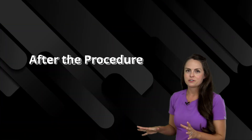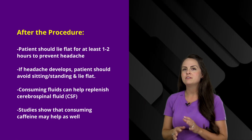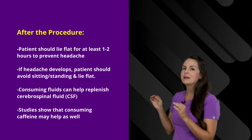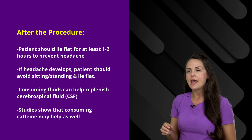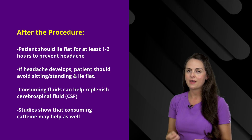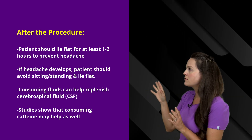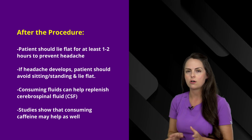Now let's talk about after the procedure — what do you want to make sure you're doing for your patient as a nurse? One thing to definitely remember is that after a lumbar puncture, your patient needs to lie flat for at least one to two hours minimum. The reason for this is that it's going to help prevent the headache that can develop, which can be quite painful. Lying flat gives that sac that was just punctured time to seal off.